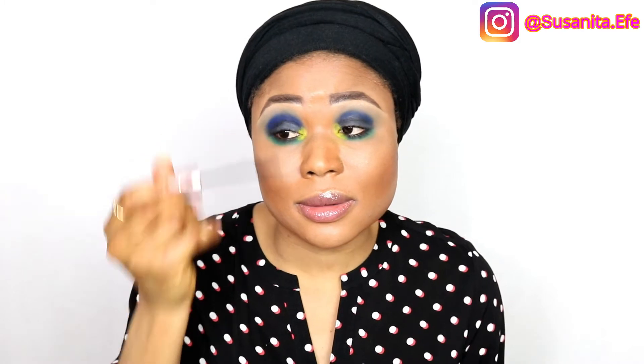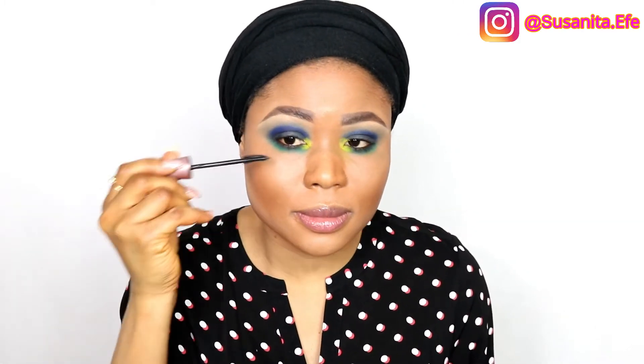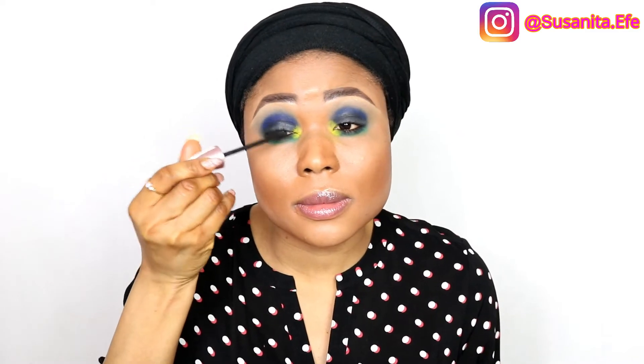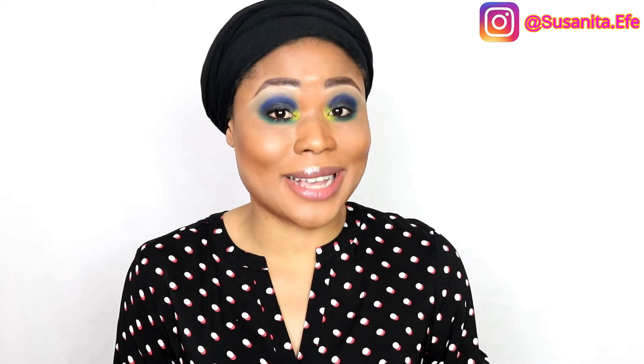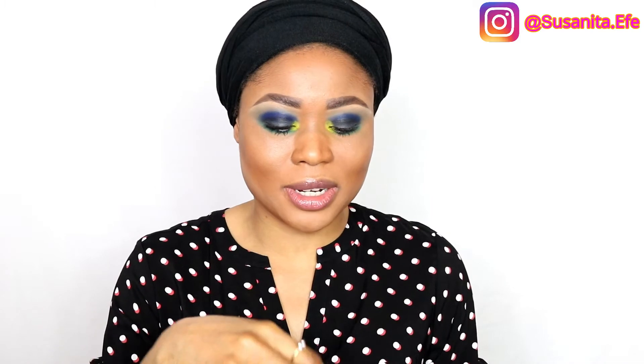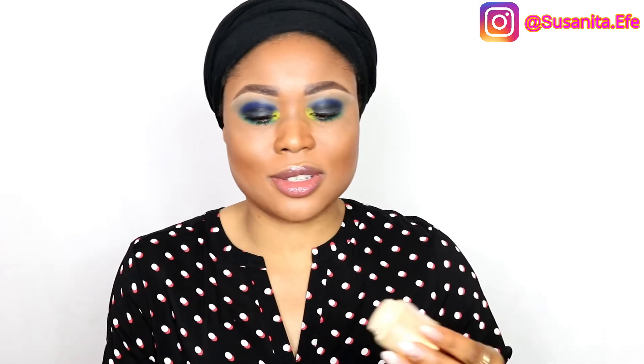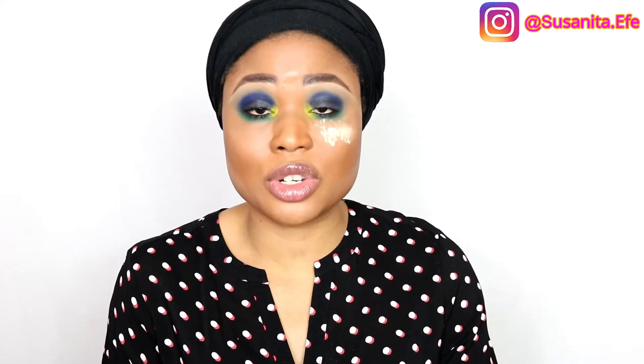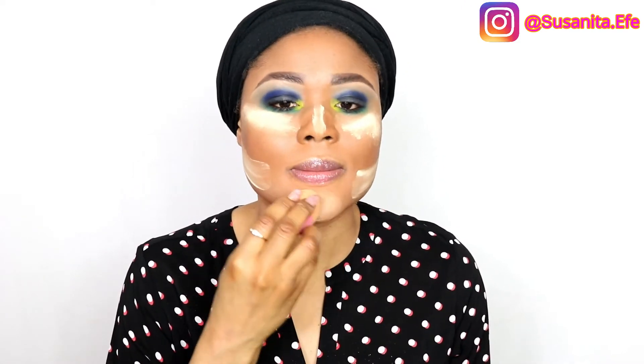Now I'm done with the eyes. I just need to apply my mascara and then continue with the other parts of the face. It's time to set the face — I'm going to use my banana powder. This is also the reason I didn't apply setting powder initially: I wasn't sure if the eyeshadow palette was going to fall a lot.